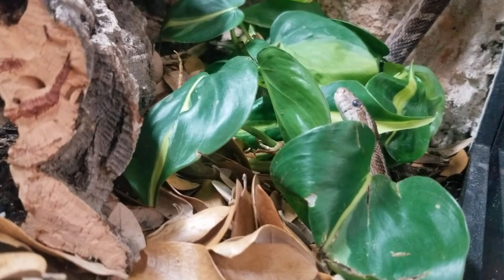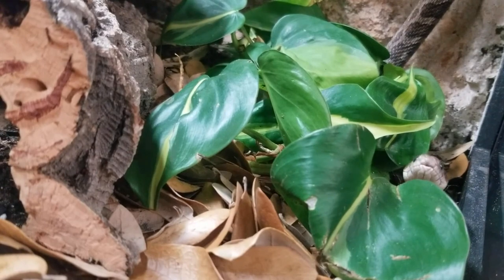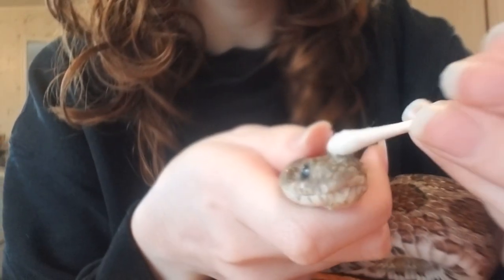Before even attempting to help your snake shed, soak your snake either in warm water or just in a humid hide for as long as possible, to really loosen up that stuck skin. Using a damp q-tip and starting in the direction that shedding would naturally occur in snakes—